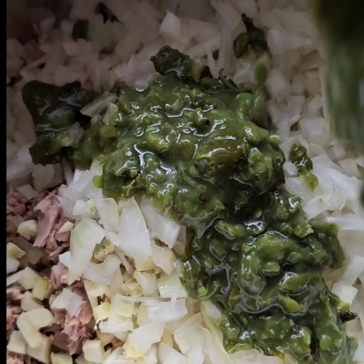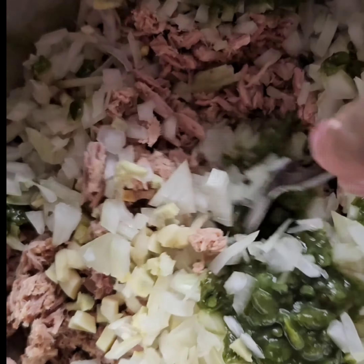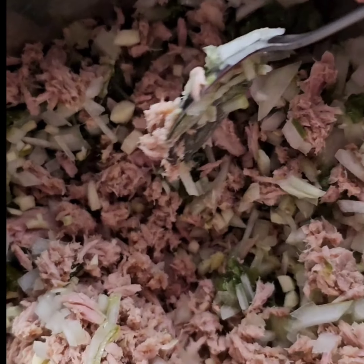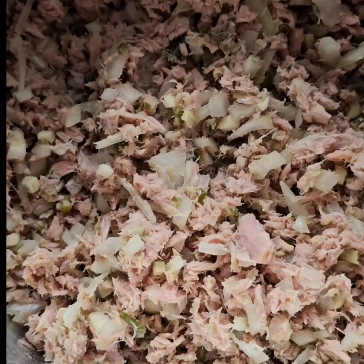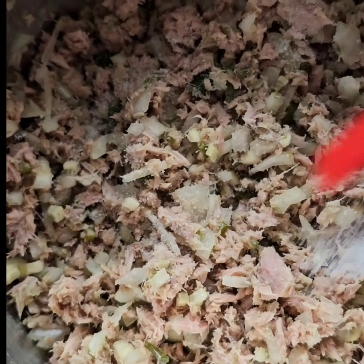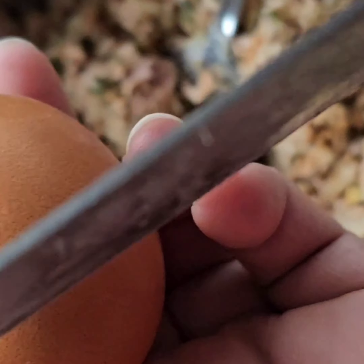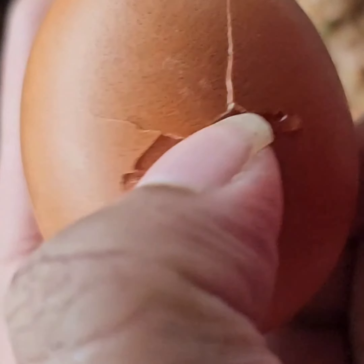I added all the mixture in and I added some green chili as well into the mix. At this point just mix it all in well — use a good spoon — and add some salt for taste, some chili for taste, some black pepper, and crack two eggs.